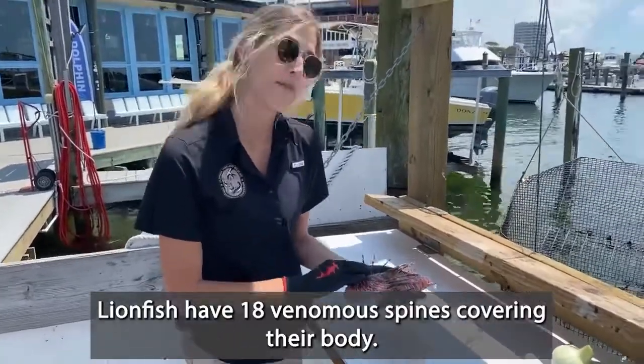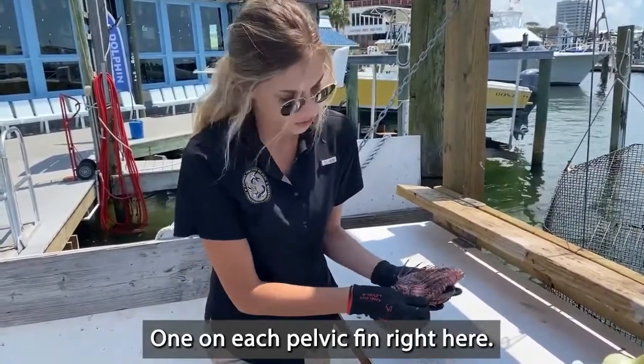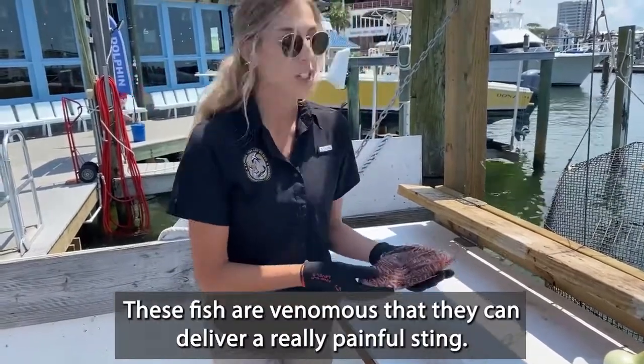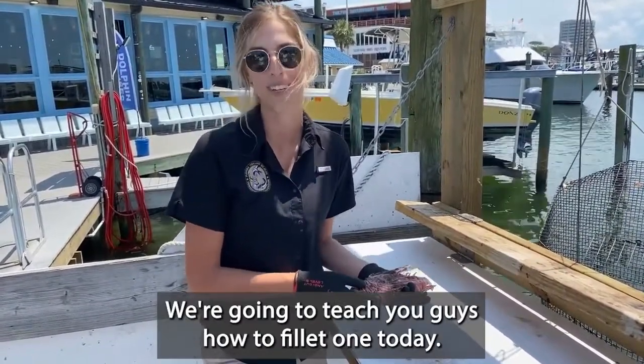Lionfish have 18 venomous spines covering their body. They've got 13 up here on their dorsal side, one on each pelvic fin as you can see right here, and then three back on their anal fin. These fish are venomous and they can deliver a really painful sting. They're actually a really delicious food fish and we're going to teach you guys how to filet one today.